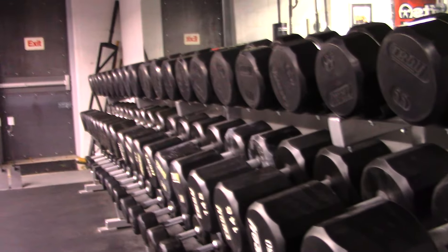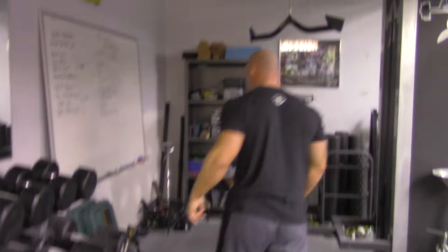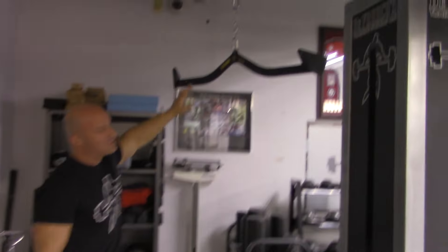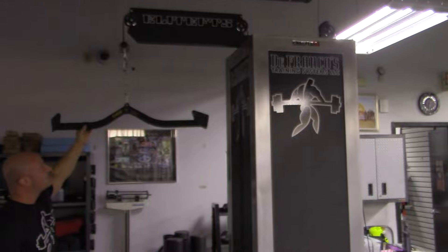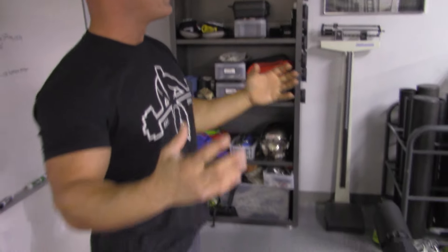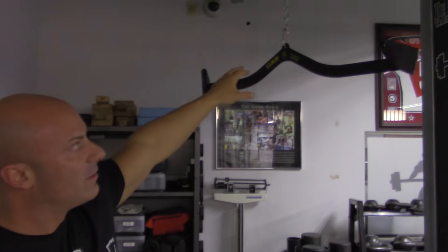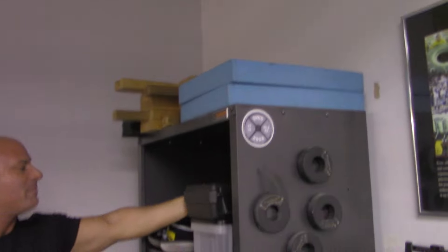Of course every gym needs a full line of dumbbells — we have from five pounds all the way up to the 150s, which will always be a staple in our athletes' training. We have a special cable unit that Elite FTS made for us. You'll see some specialty handles — this is a Mag Grip. We have many different handles and widths and thicknesses to our cable attachments, which is very important for well-rounded strength. We have both the lat pulldown and on the other side the low row versions.